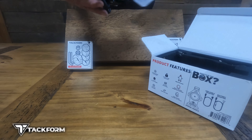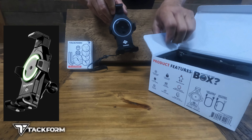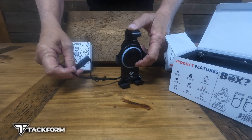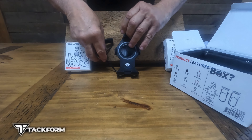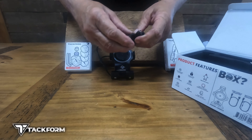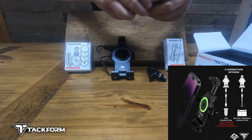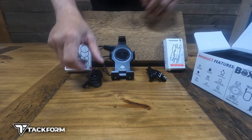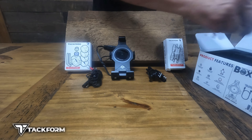This is the phone mount cradle, and I'm telling you right now, this thing is heavy duty. It is CNC billet aluminum, high quality. This is the 20 series, which means the ball in the back is 20 millimeter, and it is a metal USB cable adapter. This one is the battery adapter with an inline fuse, which is the one I'll actually be installing on my bike.